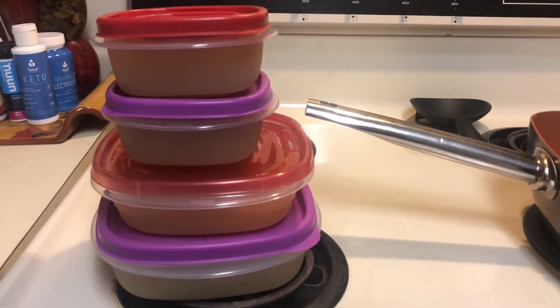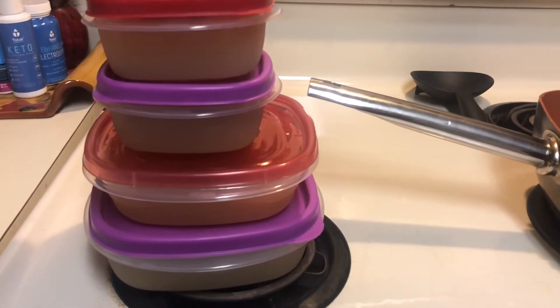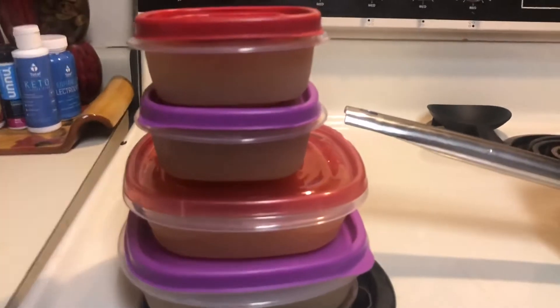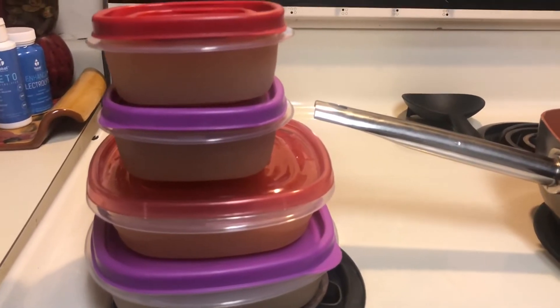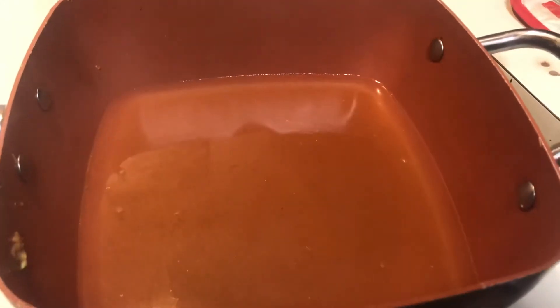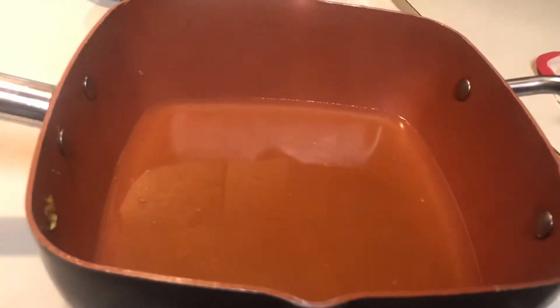This makes about 18 servings of about a cup to a cup and a half of bone broth. You can drink it at night, in the morning, or in the middle of the day — I like to drink it at night. I freeze them: the smaller containers are one serving and the bigger containers are two servings, so they'll last two days. It's really thick when you go to pour it out, but as soon as you heat it up it gets more liquefied.